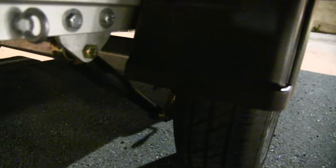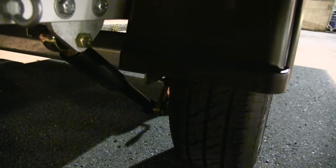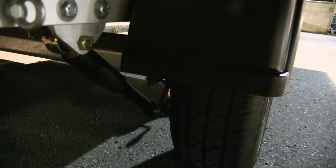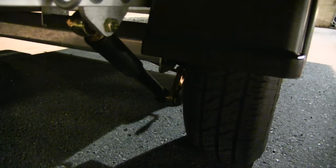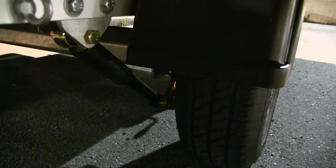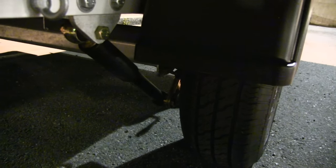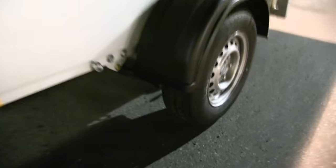I opted for the additional suspension upgrade. Without it you have a rather harsh rubber torsion system, but with the additional suspension it soaks up the bumps — and we have lots of bumps in Norway — so that's very useful.